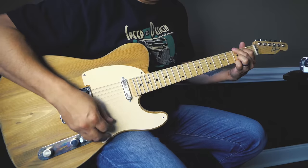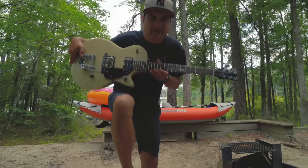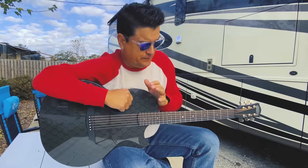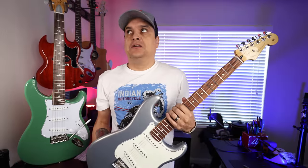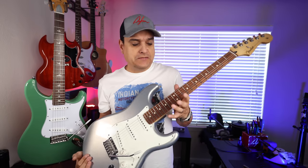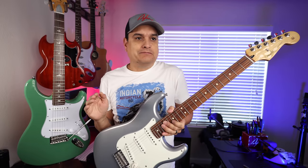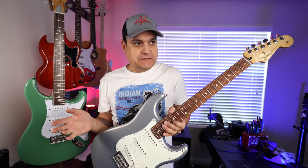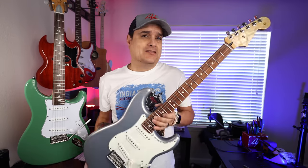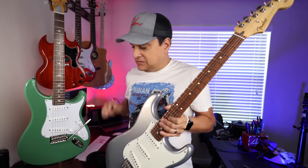Let me explain. So all these videos and reviews and comparisons, everybody on the internet, including me, have been doing videos comparing this to the core model Silver Sky, which isn't really fair. That's a $2,500 guitar. It's way better, not gonna lie. The people that say these are exactly the same sounding — after you hear it out live and really play it, it's not the same.